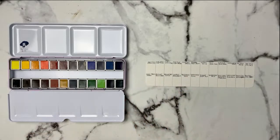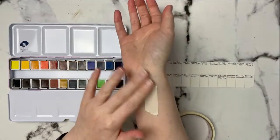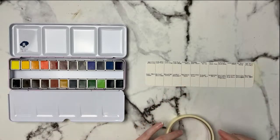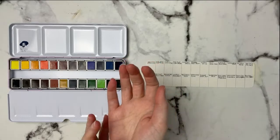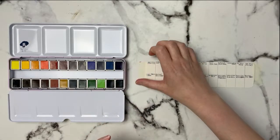I'm going to tape this down so it doesn't move around. I do have all the names and pigment numbers, so I'll mention those as we go. I hope everybody is having a fantastic weekend! I'm using regular masking tape here — I put it on my hand first and take it off because masking tape can rip your paper. I've never tried any Paul Rubens watercolors, so if anyone has, let me know if you like them.